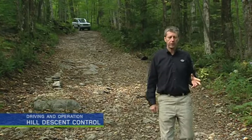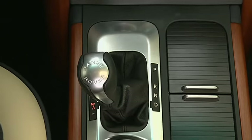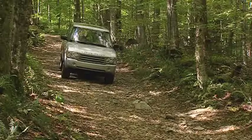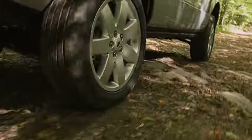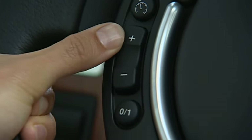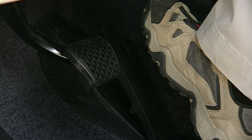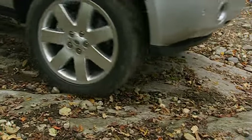Hill descent control, or HDC, is a function of the anti-lock braking system. Available at speeds below 30 miles per hour, it provides automatic braking in low traction situations. HDC should be used in conjunction with an appropriate gear selection — check your owner's manual for more information. During a descent, HDC automatically operates the brakes to slow the vehicle and maintain a pre-set target speed of about two miles per hour. The target speed can be changed by tapping the steering wheel mounted cruise control's plus and minus switches. With HDC activated, ABS and traction control are still fully functional. When the brake pedal is used, HDC is overridden; when the pedal is released, HDC will resume.